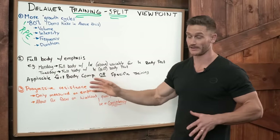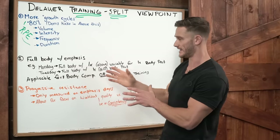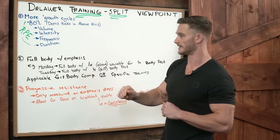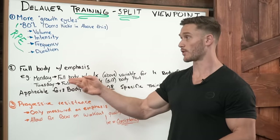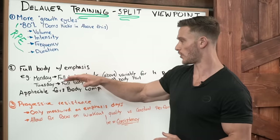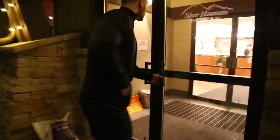This brings me to the next phase: full body training with emphasis training. You're doing a full body focus with specific emphasis on different body parts each day. This is applicable for both body composition and performance. The example: go into the gym on Monday and do a full body workout following the 80% rule — meaning you're training at about six or seven out of ten, not going to failure — but you pick one variable for one body part to put extra emphasis on.